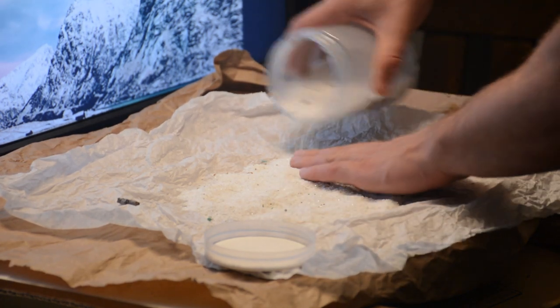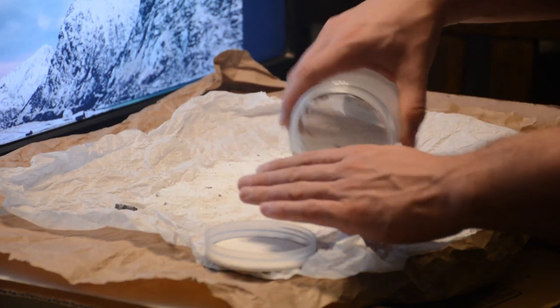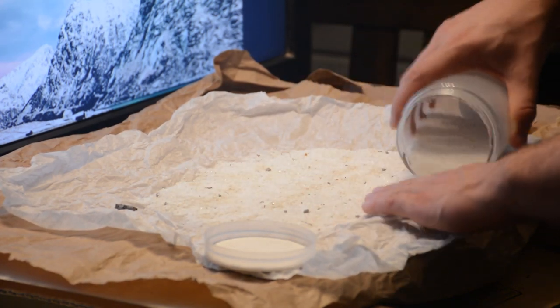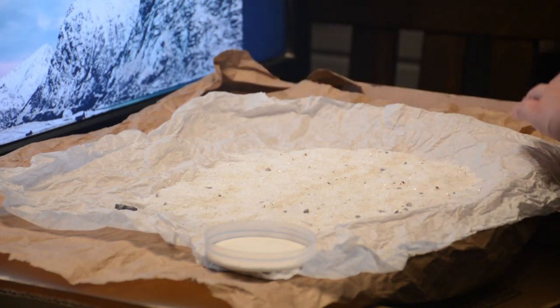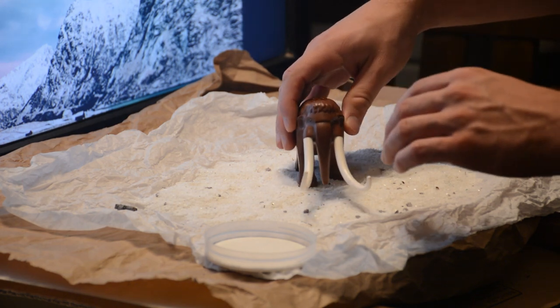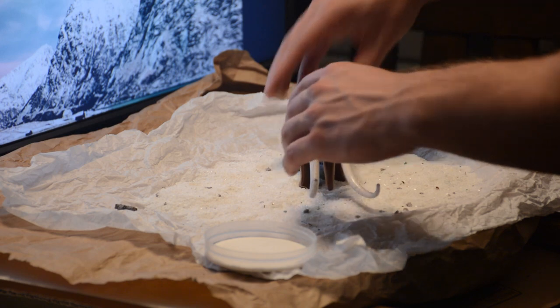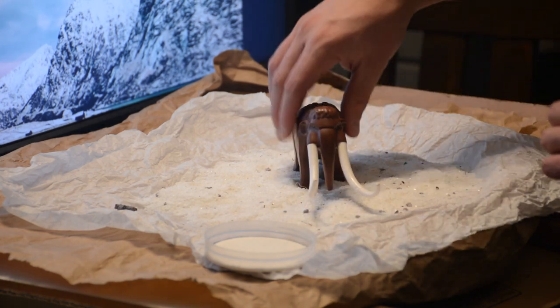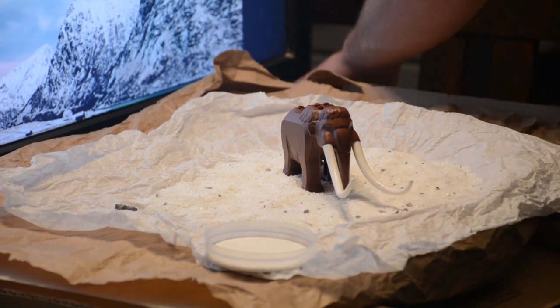We did do a photo with the woolly mammoth a while ago — over two years ago. We did it outside in actual snow, and the problem with doing it in snow is you cannot control your environment. The snow starts to melt, and once you touch it it doesn't really stay the same. So we wanted to change our thoughts and change our procedure and do it our modern way.